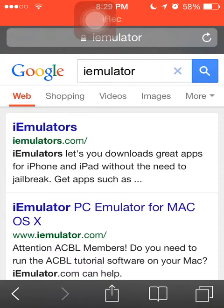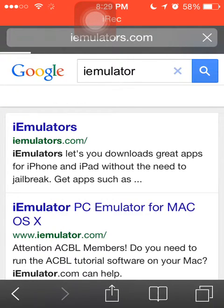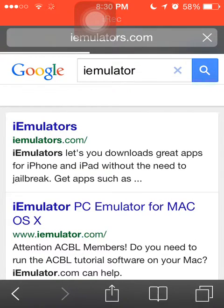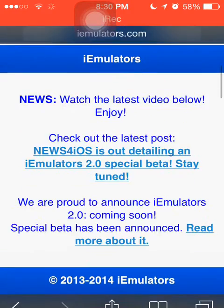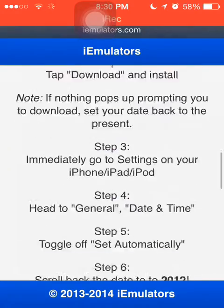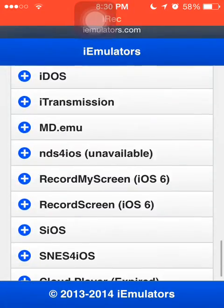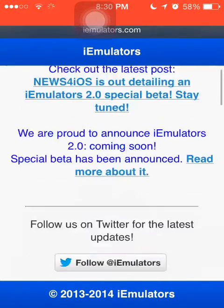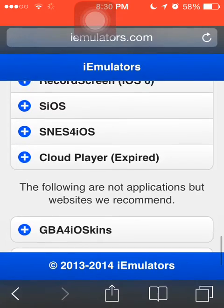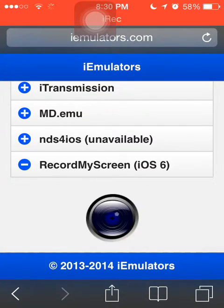I'm a clasher, not a speller — so you go to iEmulators. This is only for iOS 6 users as far as I know. For this one it's a little bit different because you're going to have to set your year back to 2012, which isn't great, but it's still nice to have if you really want to record stuff on an iPod or something.